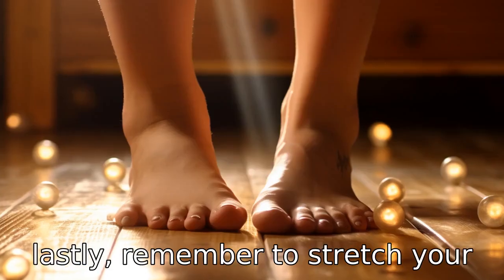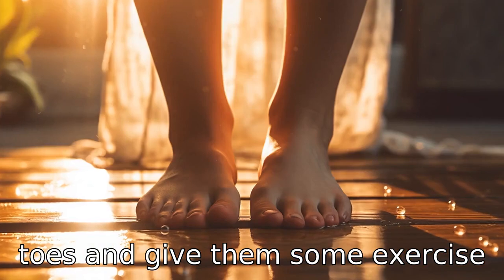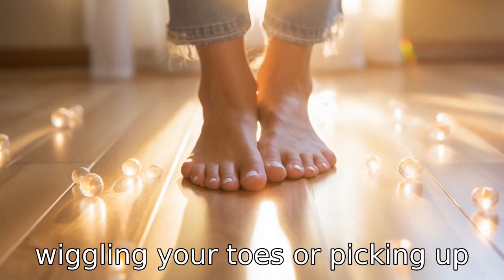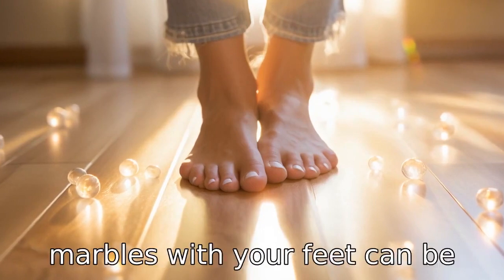Tip 11: Lastly, remember to stretch your toes and give them some exercise. For maintaining good foot health, simple exercises like wiggling your toes or picking up marbles with your feet can be helpful.